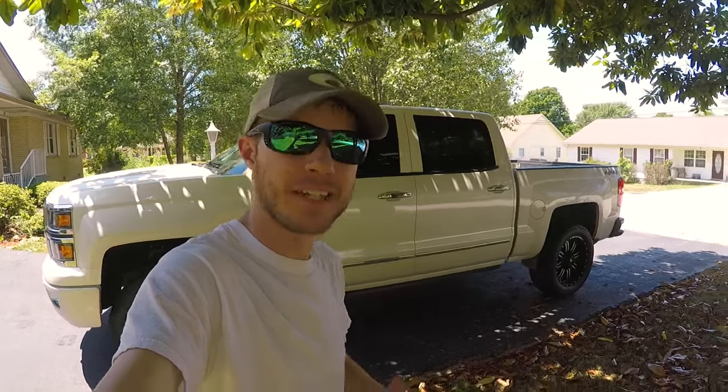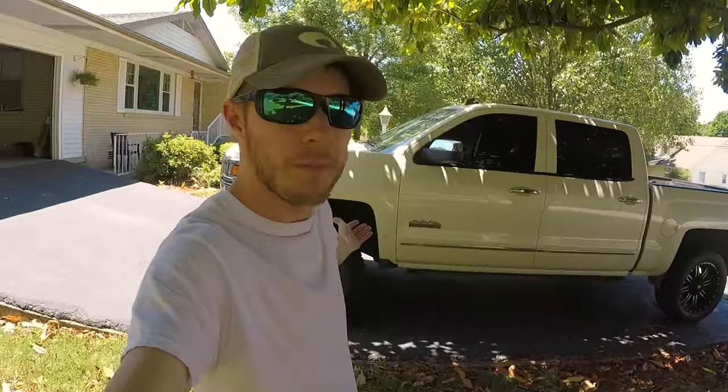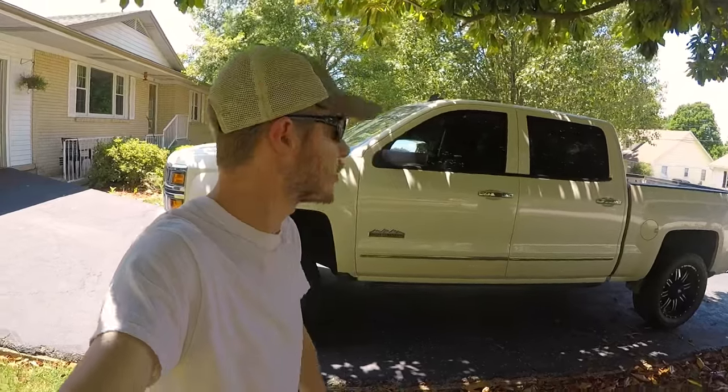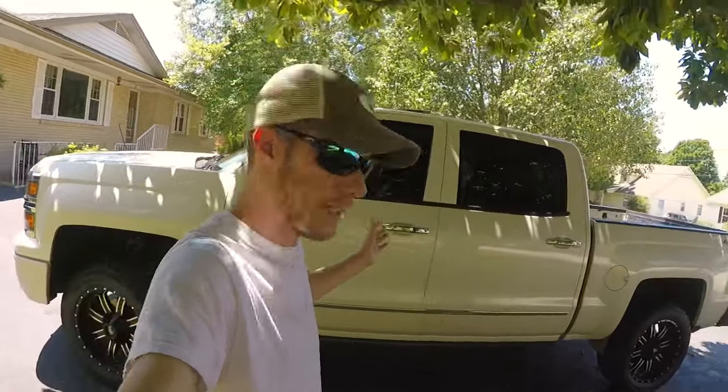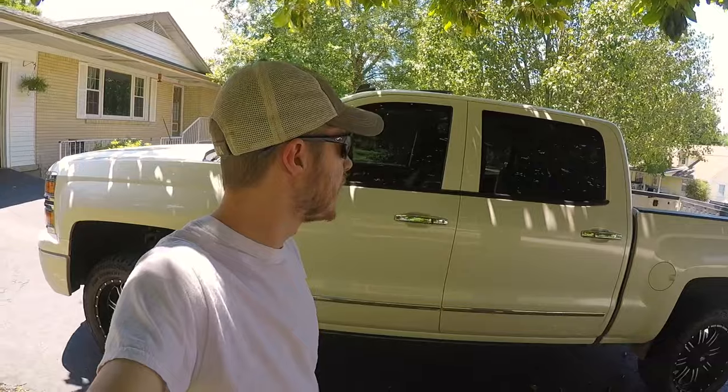Hey everybody, what is going on? My name is Dustin, thanks for stopping by. Behind me we've got my 2014 Silverado High Country here, and in a couple of previous videos that I've done, people have mentioned that spending this kind of money on a truck — like the LTZ or High Country when you spec it out — one thing that kind of stinks about it is if you go to the back here...